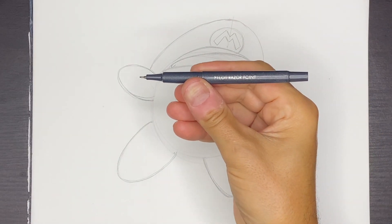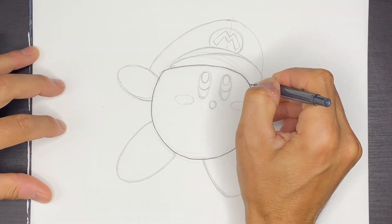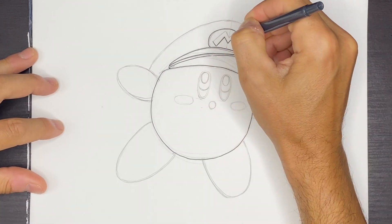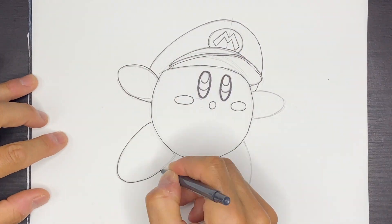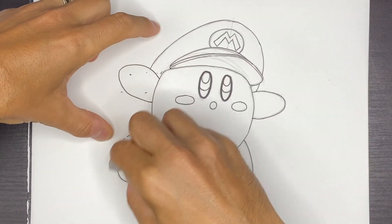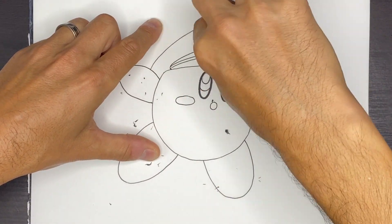Now that I've finished my pencil drawing of Kirby, I'm going to use a black ink pen or ink marker and outline all of the pencil lines that I like. Then go ahead and grab yourself an eraser and erase all of those pencil construction lines so we can clean up our drawing.